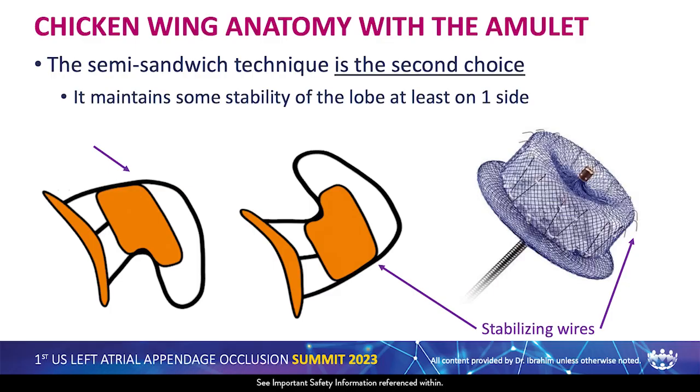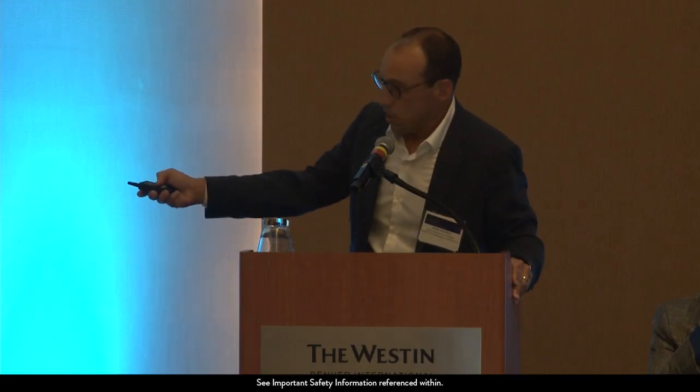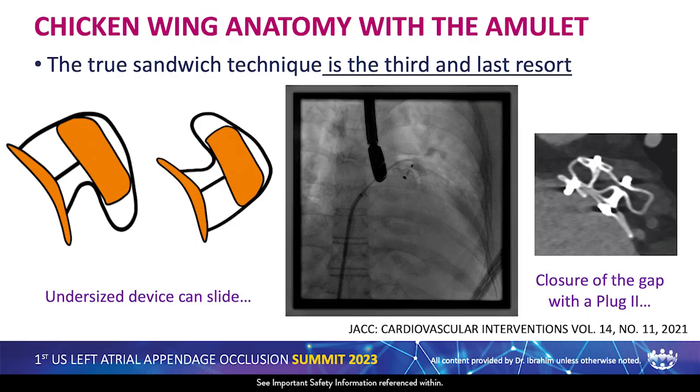With the semi-sandwich, one side of the device is fully opposed to the wall and the other side is at least supported by the shoulder of the appendage. The true sandwich technique is probably the third and last resort in my mind, because you deploy the lobe fully in the wing of the appendage. This can be in a conventional or reverse chicken wing. As was recently presented, the lobe may not be big enough to fill the wing, and the device can slide within the wing, finishing with a significant gap that you can still close with a vascular plug.